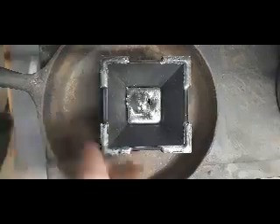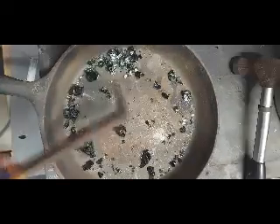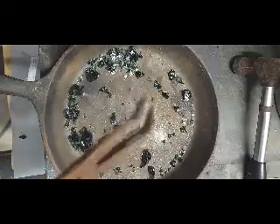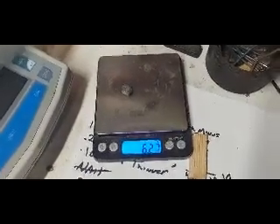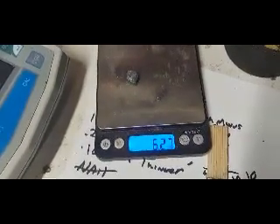I think we're safe now. Real nice lead button — that's a real good recovery. Perfect. First weigh-in, we lost a little bit of lead, but that is acceptable, going from seven grams down to that.